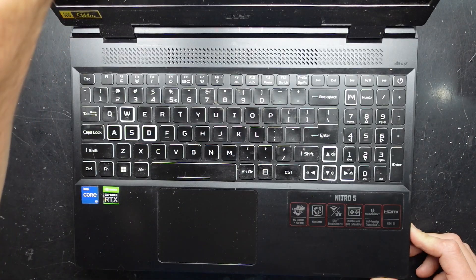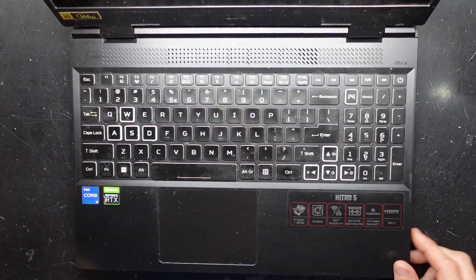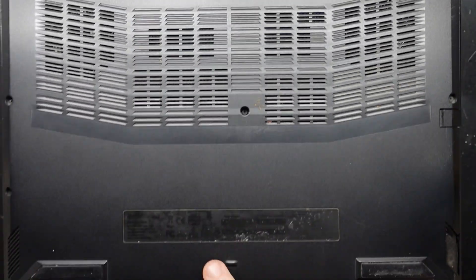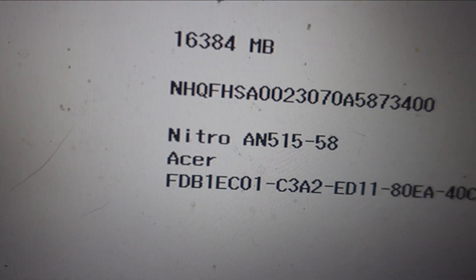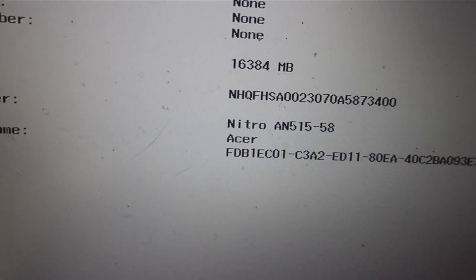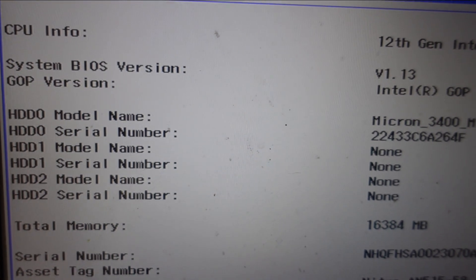G'day! In today's video I've got an Acer Nitro 5 11th Gen. I'm not too sure of the specs or the exact model number, being that on this model the sticker is completely worn off. To butt in with past me — we are an Acer Nitro AN515-58, currently with the BIOS version V1.13.